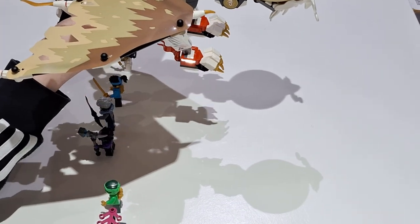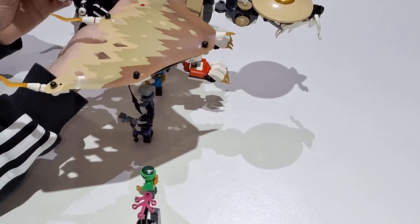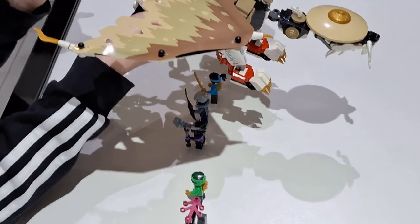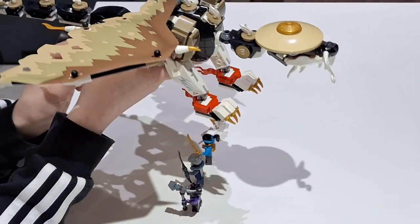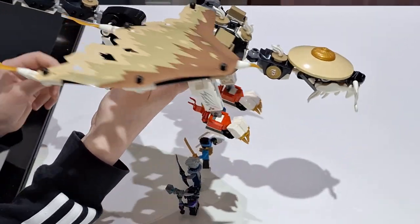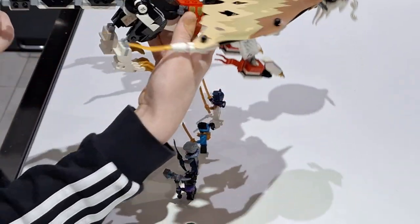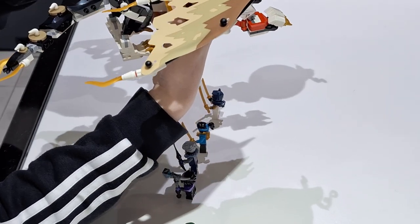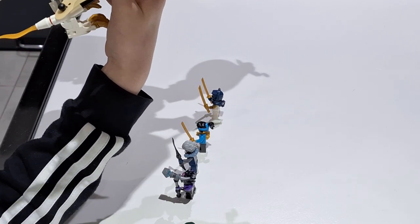Now let's get on to the main event — the dragon. Like every dragon, it has a tail. The tail is locked at one point so you can't move it upwards there, but you can here — you can get it reasonably high. It has some back legs which are pretty simply built, but nothing wrong with them. The body uses a curved structure to save some pieces, and it looks quite nice. The tail also has a sword on the back of it, which can attach just there — though it can be a bit fiddly.